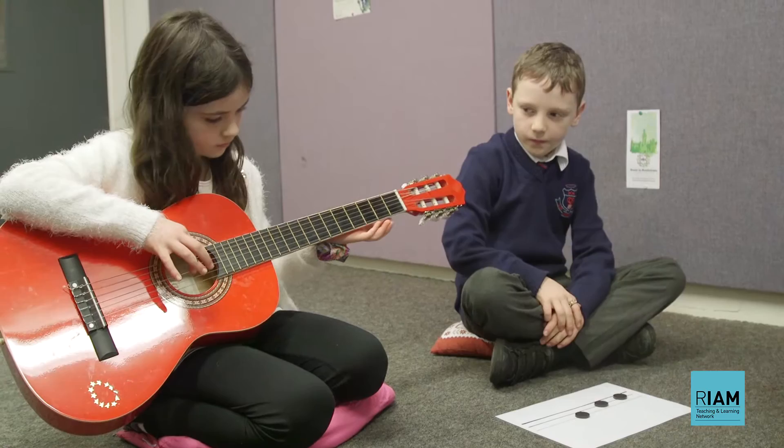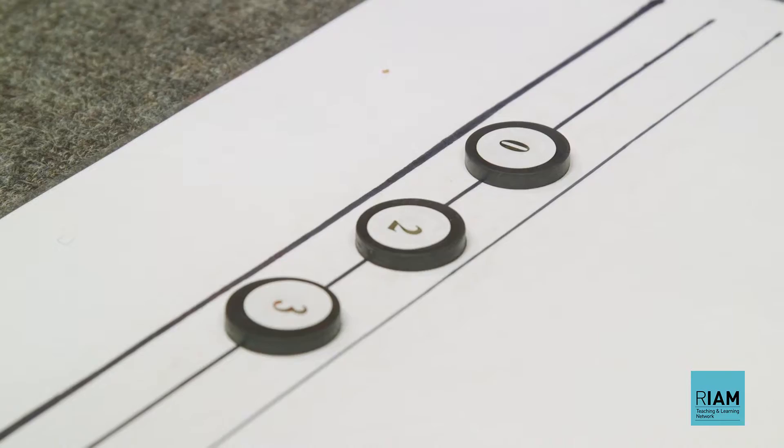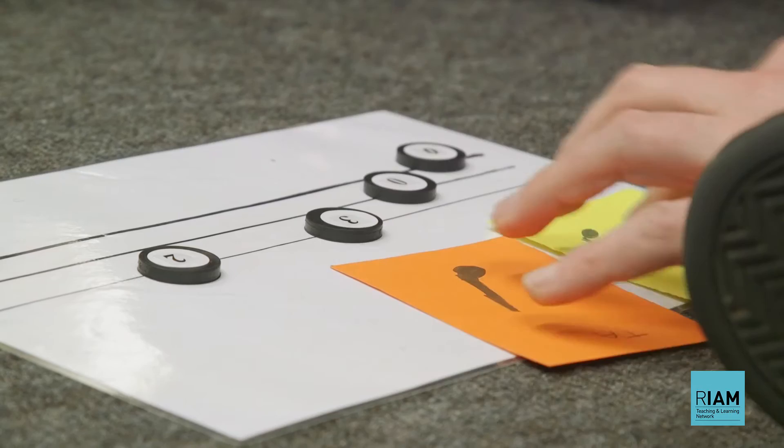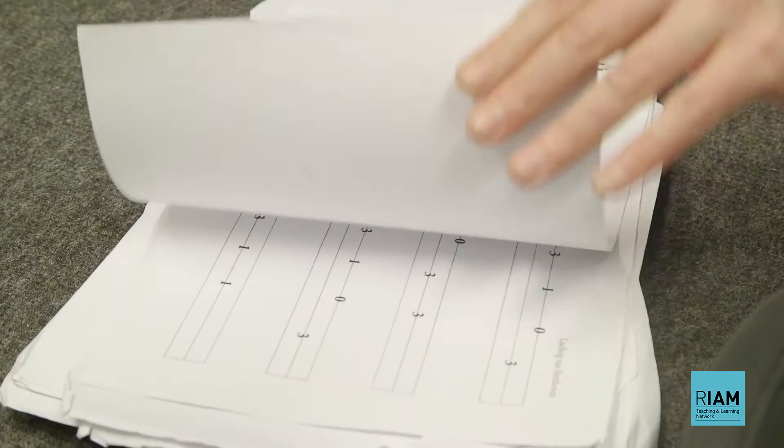We begin to bring the guitar onto the lap and we start to have the counters on the tablature board, moving it around. It's a real-time interaction where they change and play their notes as you play them, and you begin to bring in numbers on the counters, starting to use tablature — just like a regular tablature system of zeros, ones, twos, and threes. You can start to outline a little bit and be creative, outlining some of the melodies that you intend to teach them as time goes on.